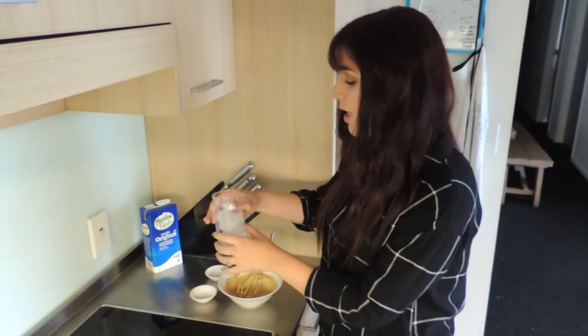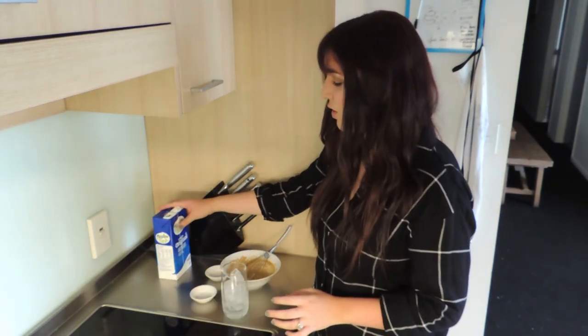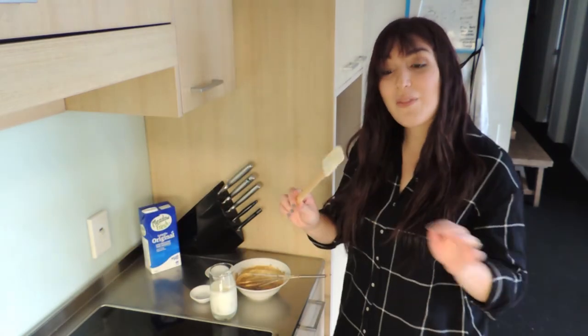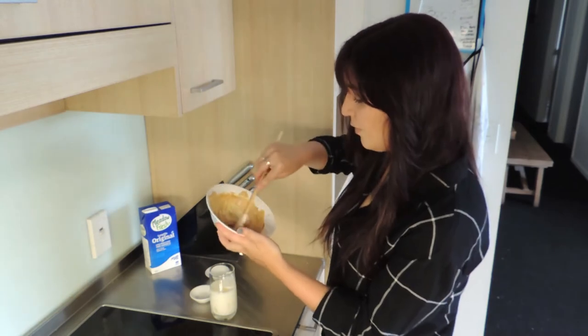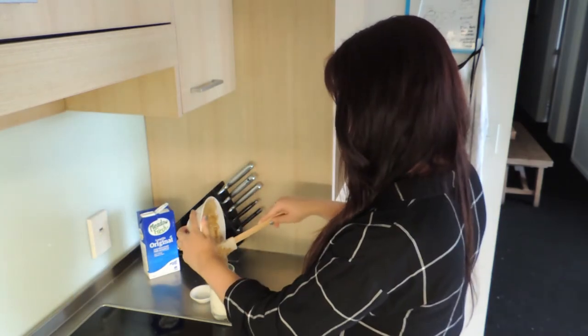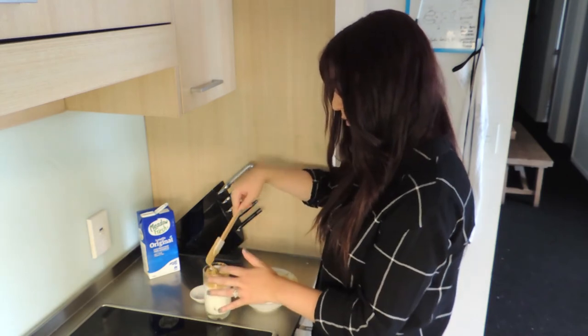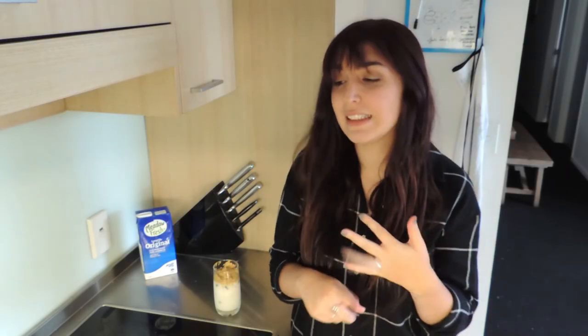Next, what you want to do is put the milk with the ice cubes — I usually do half. Then you grab a spatula and put the whipped coffee on top. You can add any topping you want: cinnamon, chocolate, coffee beans, or whatever you like.